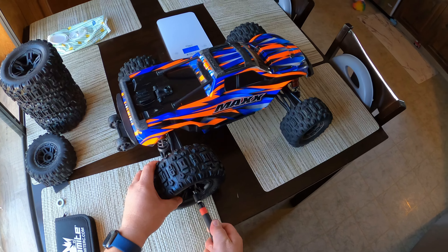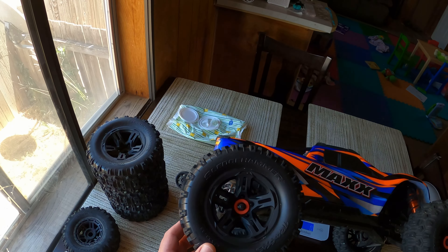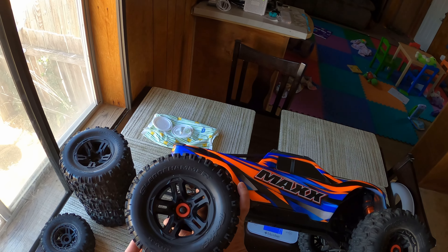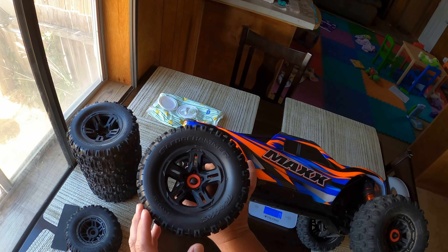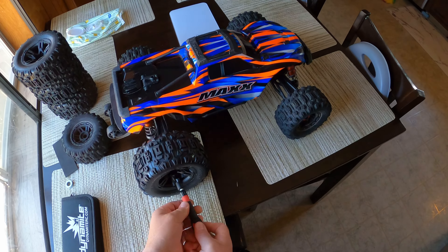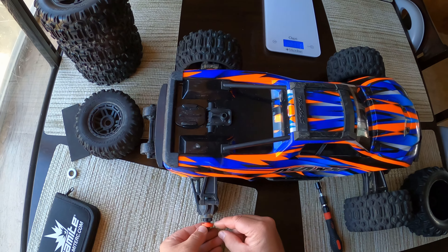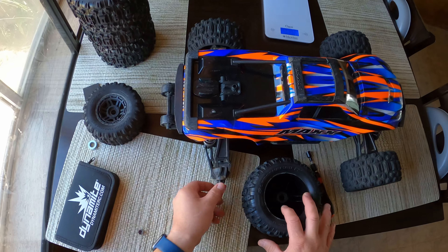Alright, there she is — that's with the Sledge tire on. But see how much the tire wobbles, even when I hold the axle. So it's not a direct fit, at least not without some modification. The problem is that the stock tires have a thicker plastic in the center whereas the Sledge tires are thinner, so in order to fix that you actually need a spacer or you need to modify the adapters.